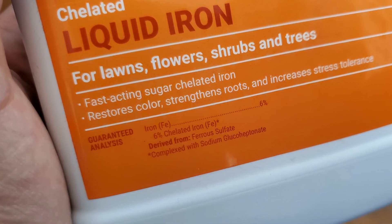It's not one of the big three — nitrogen, phosphorus, potassium — nutrients, but it is awfully important for the grass.